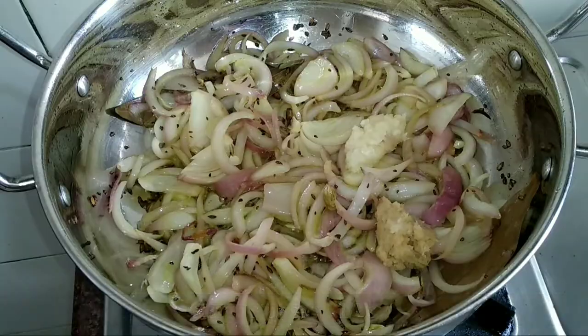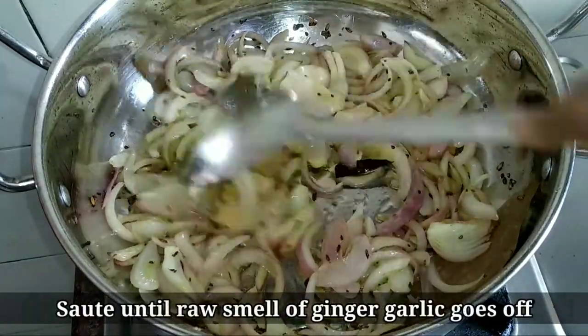Add 1 teaspoon of garlic paste and 1 teaspoon of ginger paste. Sauté until the raw smell of ginger and garlic goes away.